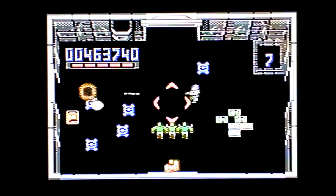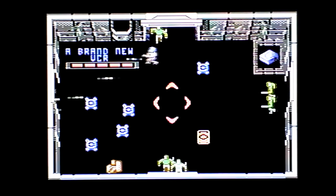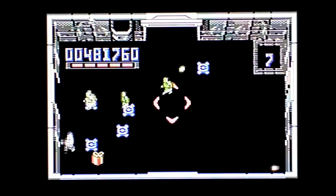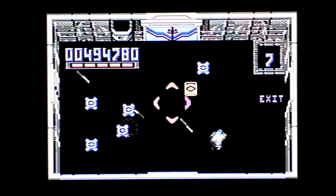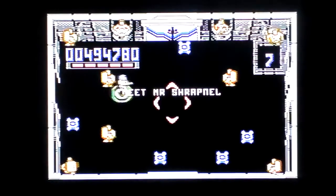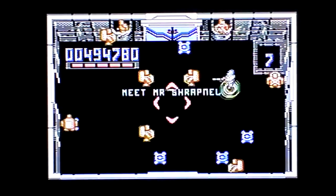Yeah, the twin-stick works all right as long as you've got a surface to stick them to. I'll get that shield. I'll stick the joystick down again. Meet Mr. Shrapnel — this doesn't sound good.